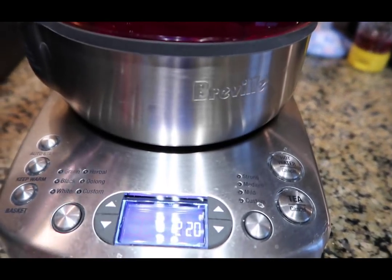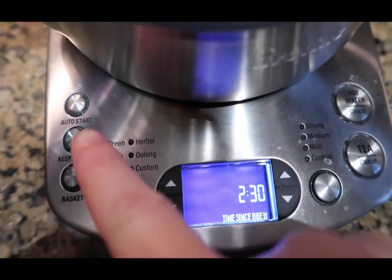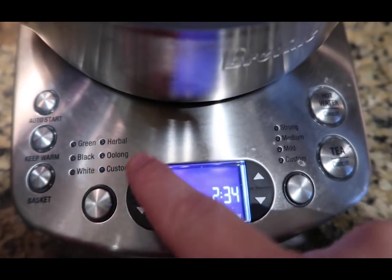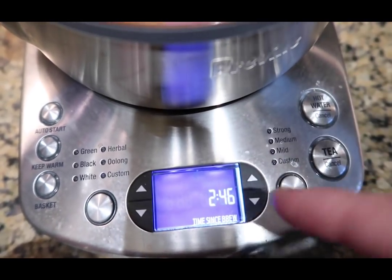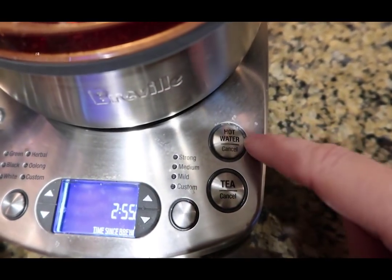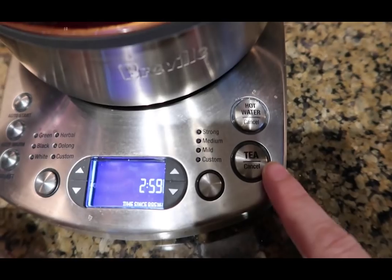It's ready. This teapot is by Breville and it's the automatic tea maker. It has different settings for green, black, white, herbal, oolong, and custom teas. Right now it has a count-up to 60 minutes — after making a pot of tea it'll keep it warm for an hour. You can also do custom settings or just boil water.